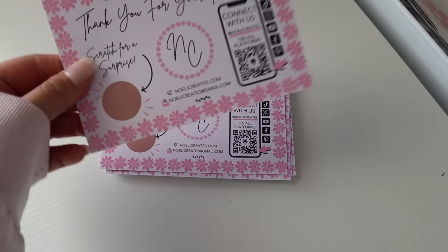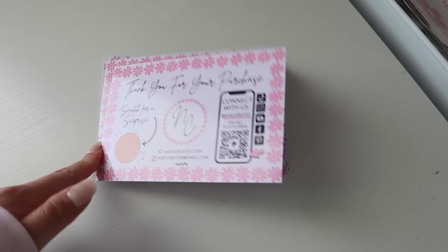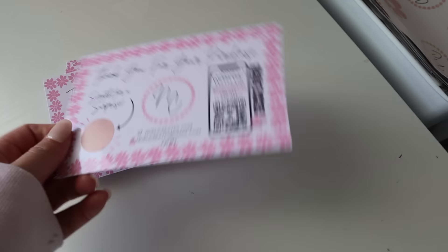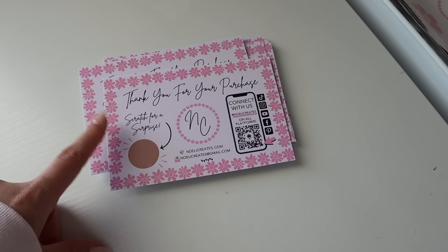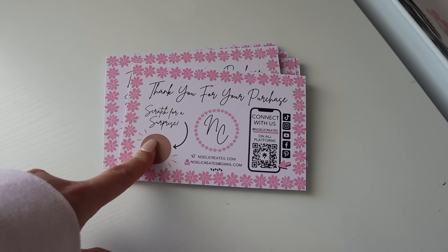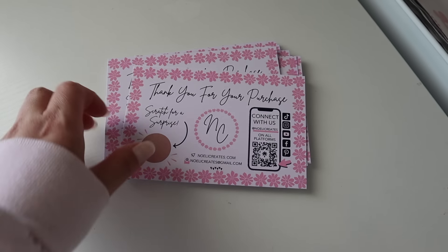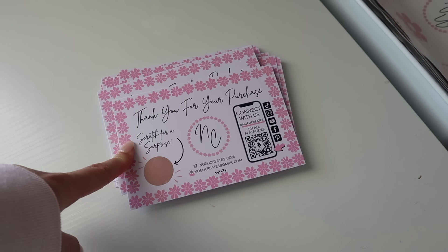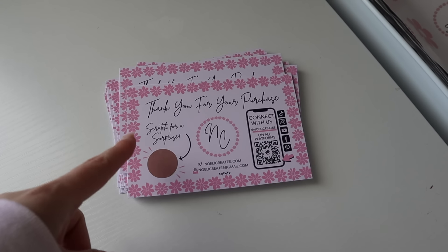So I printed some temporary cards. In the meantime, while I get some new ones, they're only front-sided — I didn't do the back because I'm in a bit of a time crunch. So I'm just going to add a little freebie sticker on top of this. But for now, in a pinch, it'll do. So let's pack some orders — I have my helper with me today, so let's get started.